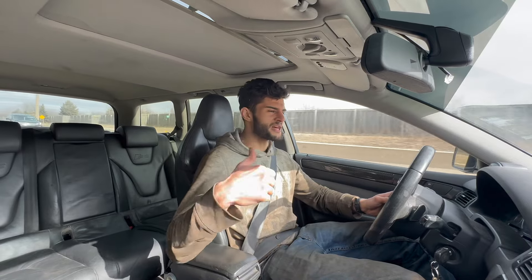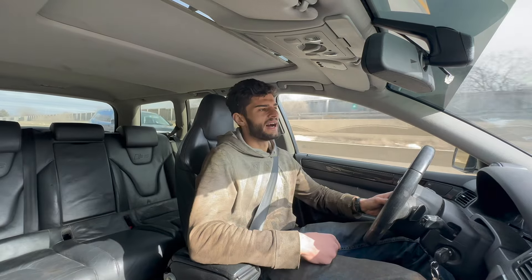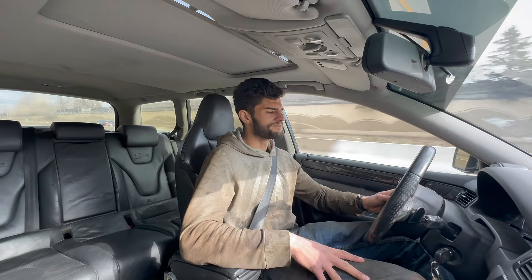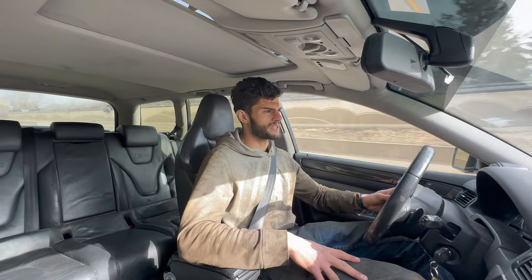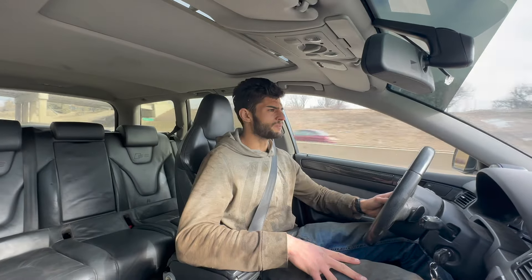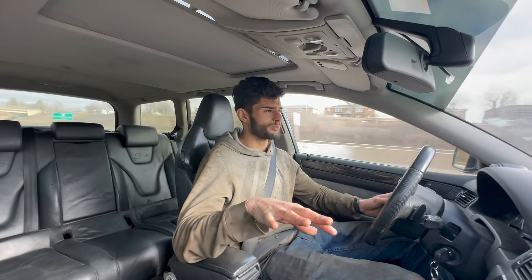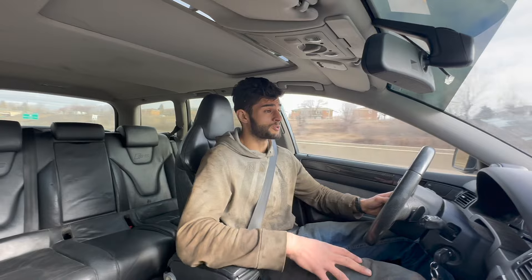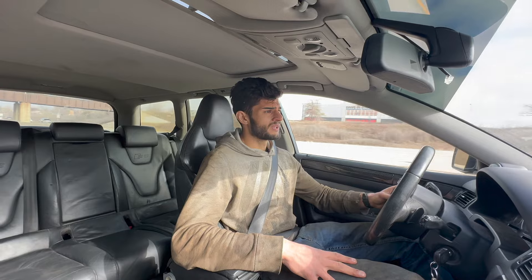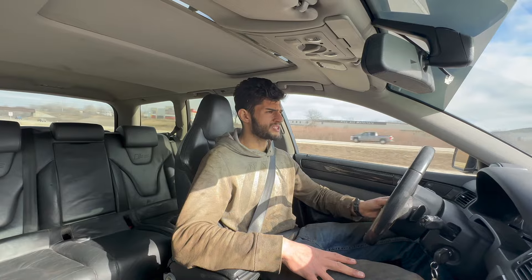Not to mention the carbon monoxide that could be getting into the cabin — I don't think it is at these speeds, but I definitely need to finish up the exhaust. It's a matter of figuring out what I want to do with it: either put together a bunch of straight pipe and try to do it myself — I have no welding experience and exhausts are pretty hard to weld — or I could just buy a decent exhaust system, but that's expensive.